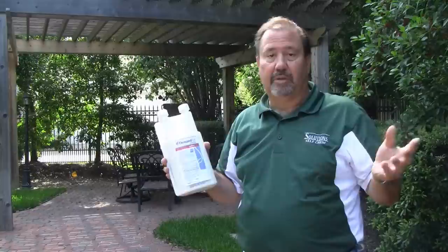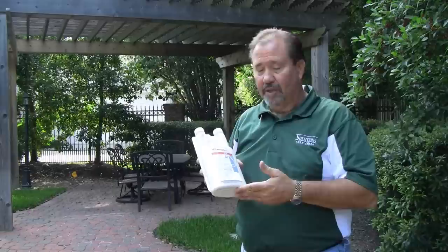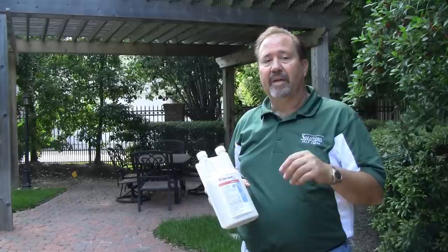This product is produced by Syngenta. They use the iCAP technology, which is basically a micro-encapsulation process. The product contains Lambda-Cyhalothrin. It's a great product for residual control.